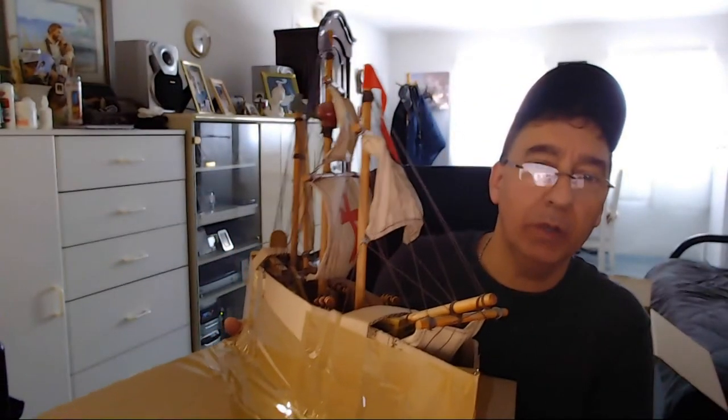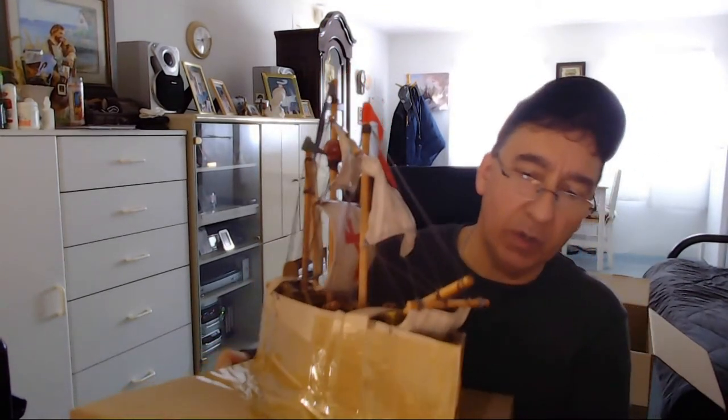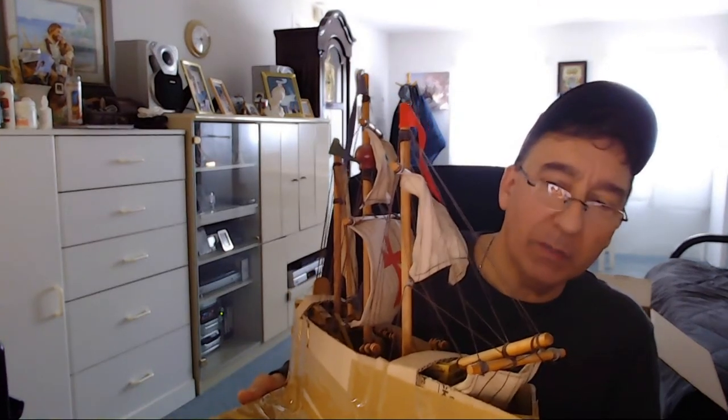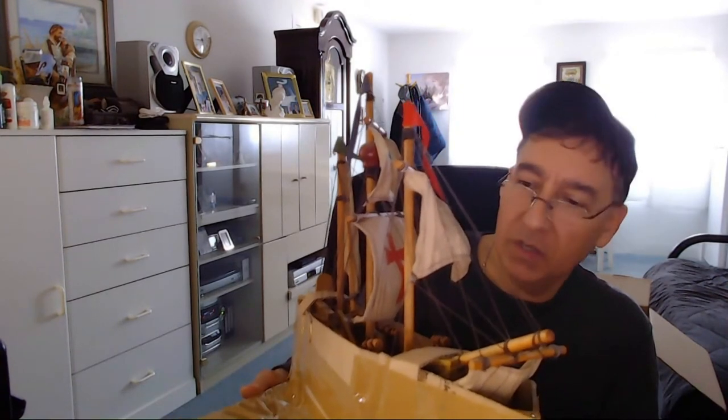Hi folks, Rich Bissini from rjbissini.com. I just wanted to give you a little insight on shipping fragile things — share a few tips and pointers. What you see over here was a challenge for me. It's one of those little wooden ships, and I had it on eBay for quite some time. I always thought about the day it sold — I wanted it to sell, no doubt — but I said to myself, how am I going to get this to the person in one piece, because it is fragile.